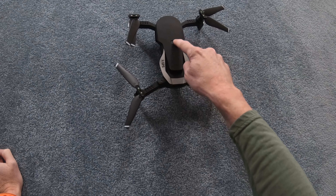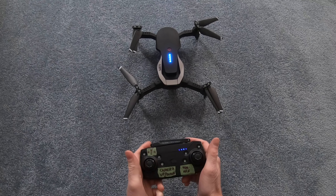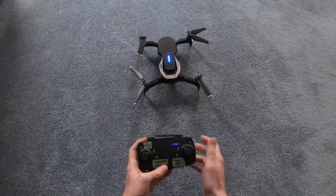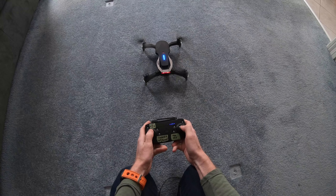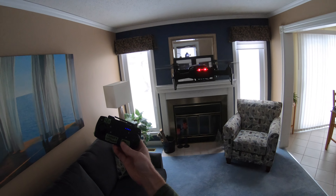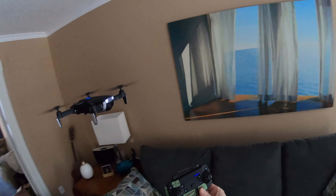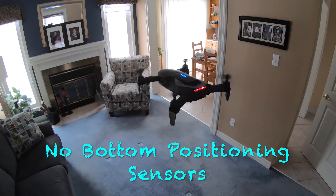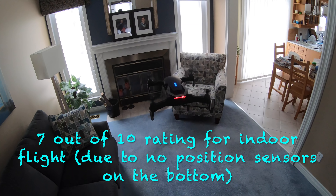This is a GPS drone but you can fly it indoors — it's pretty easy. Just power it on, power on your controller, connect it, and pull both sticks to the right. Let it initialize for a second or two so it knows it's level and balanced, then pull the joysticks out and use the up button. It's a GPS drone made for outdoors so it needs a GPS signal to fly straight, but look — it's doing okay, just sitting there by itself. You could fly this around your house. Since it doesn't have sensors on the bottom I'd give it a 7 out of 10 for ability to fly indoors.